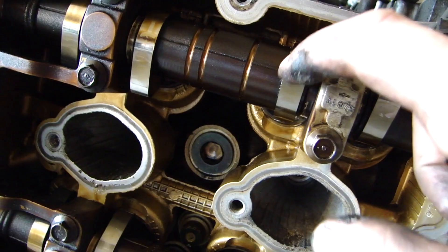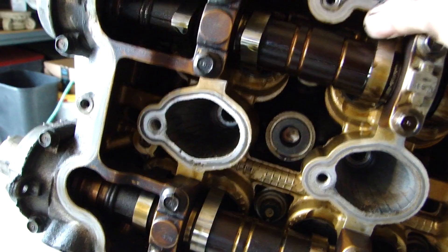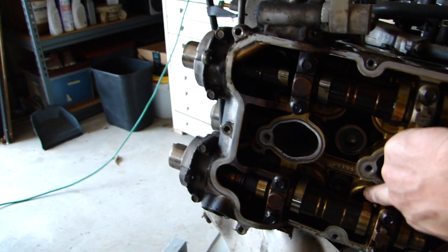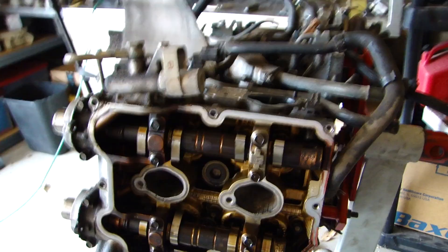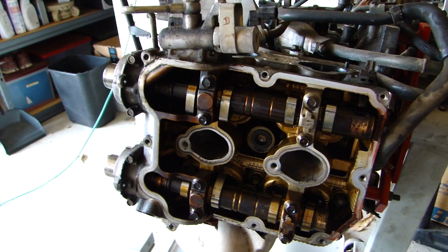You're also going to want to check the lobe of your cam. If you've had oil starvation, you'll notice there's going to be a little bit of cracking — it'll look a little different. Make sure that it's in good shape. I'm about to rotate this engine on the engine stand vertical, because this car has roller buckets that the cam interfaces with and they'll just slide out. You don't want that to happen because they are all measured to certain tolerances. If you can keep the head faced down when you remove it, you won't have to worry about all that stuff falling out.